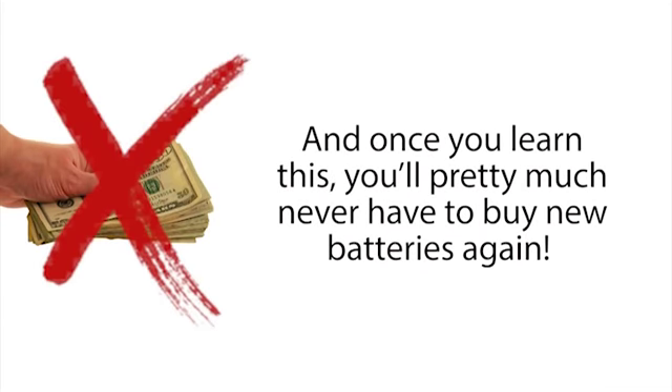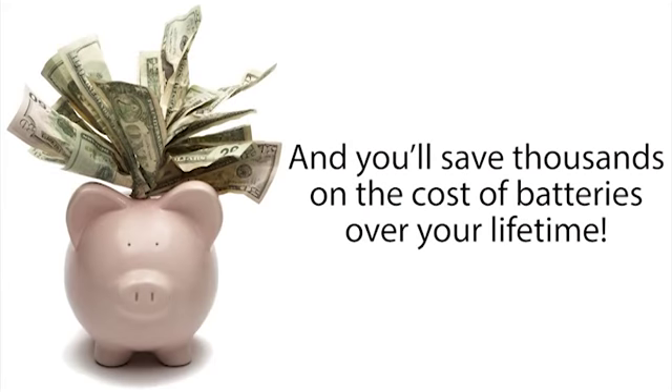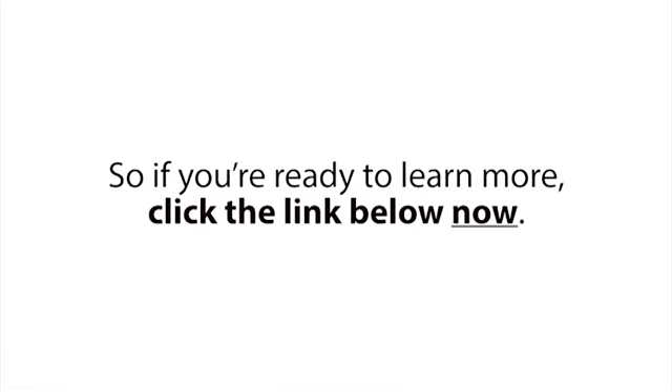And once you learn this, you'll pretty much never have to buy new batteries again, and you'll save thousands on the cost of batteries over your lifetime. So if you're ready to learn more, click the link below now.